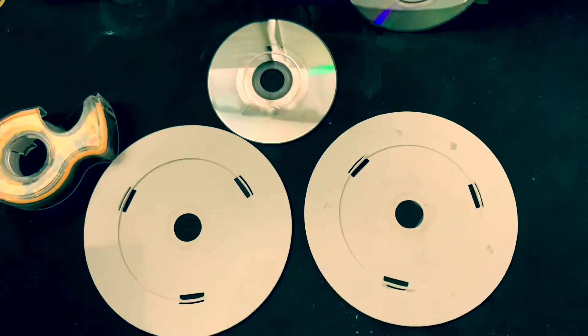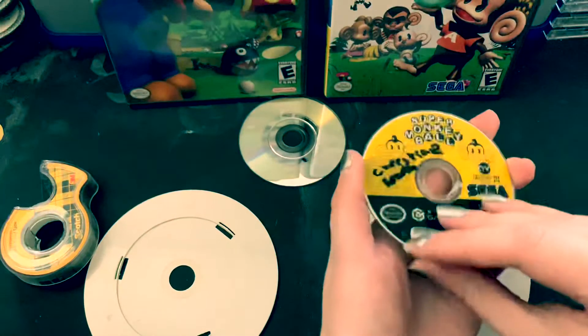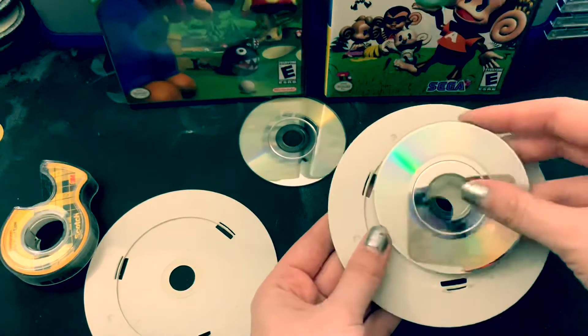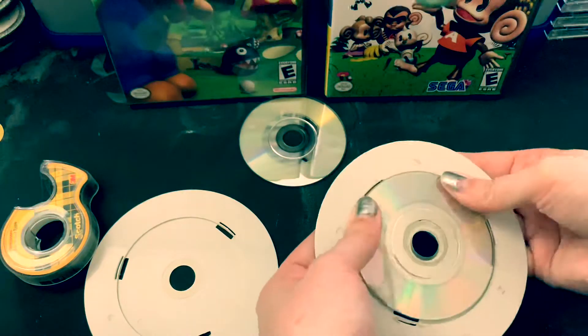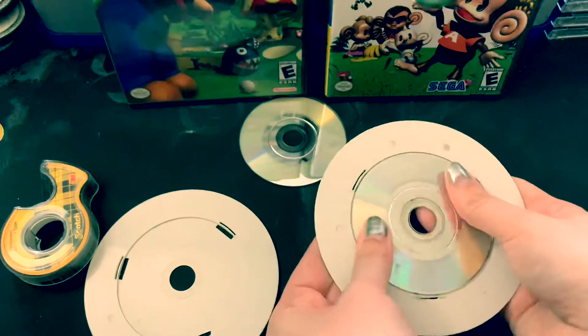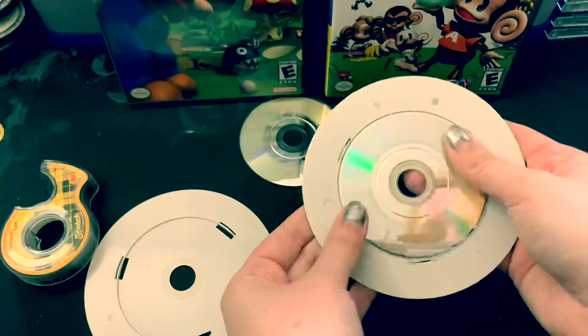So let's put these games in. You want to put it in here and make sure it's in there good. This is sometimes a tight fit. So you want to push it in and then do like a little spin test with your finger. And if you can't spin it, it's good.